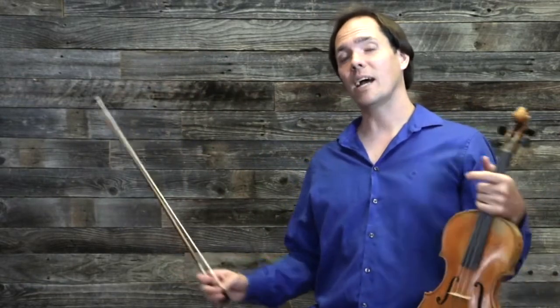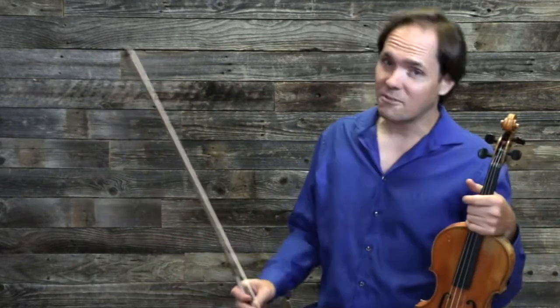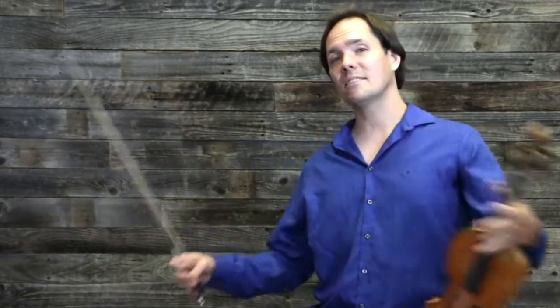Now, what might this be, you ask? The rule is that fiddling is dance music. You hear that? Fiddling is dance music, and because it's dance music, we have to make the beat clear. And by making the beat clear, what I'm talking about is putting a down bow on the downbeat.